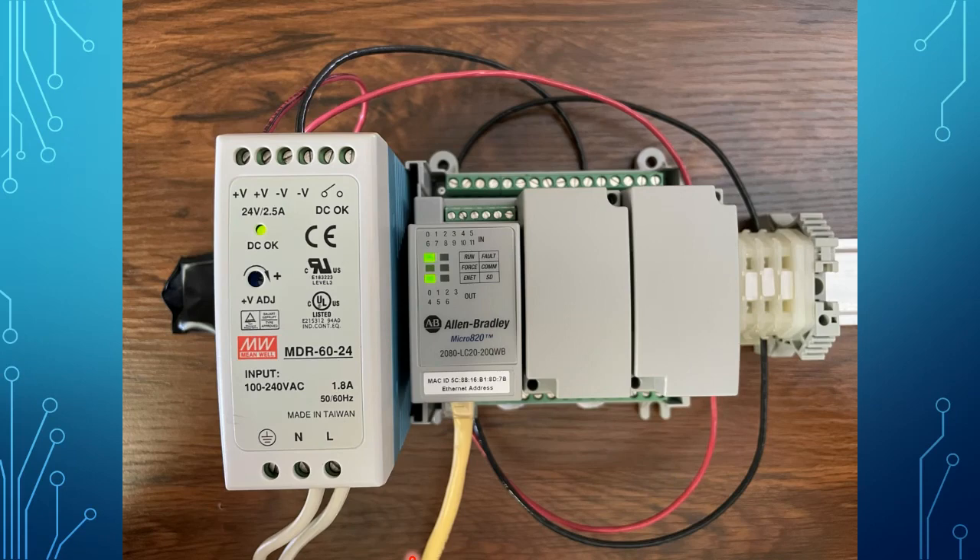To the far left is our power supply, which is basically taking in 120-volt AC power from the wall outlet and converting that to 24-volt DC, which is what the Micro 820 PLC requires to power it.